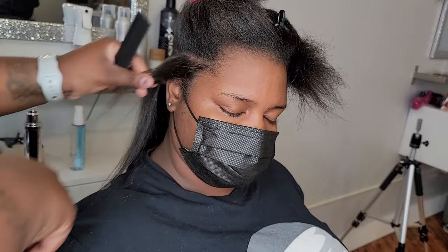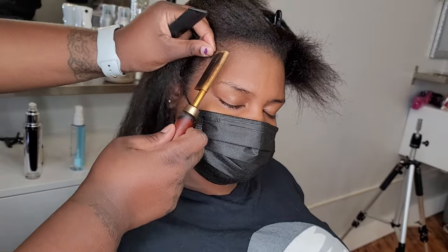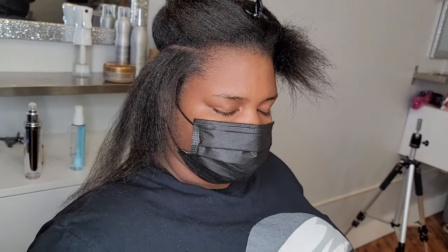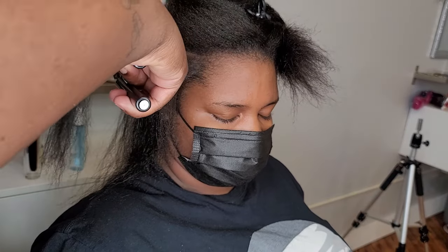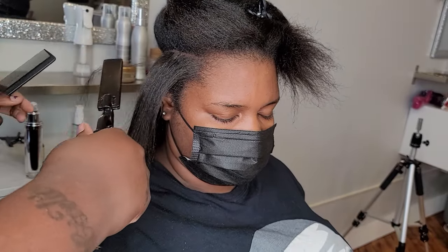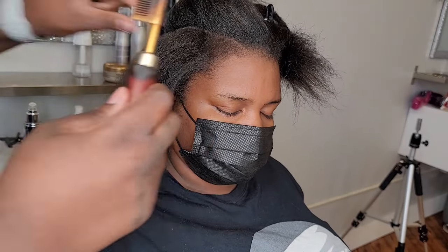They no longer teach marcels in cosmetology school at all. The young lady in my chair right now — when she first came in for her interview she said, 'Can you please come to my school and teach them how to use marcels, because they don't do that.' That's just so weird to me. I graduated from school a long time ago — so long ago that flare irons were literally just becoming popular, and you had to pay more to even get your hair flat ironed.